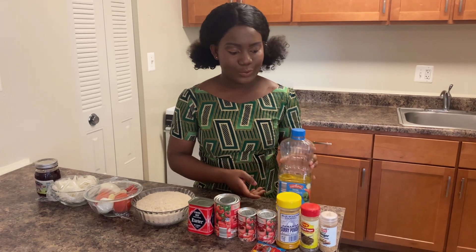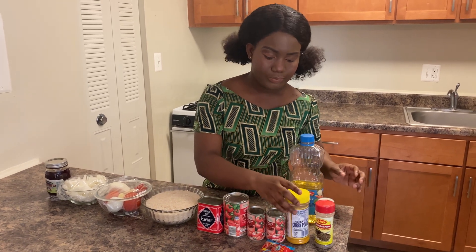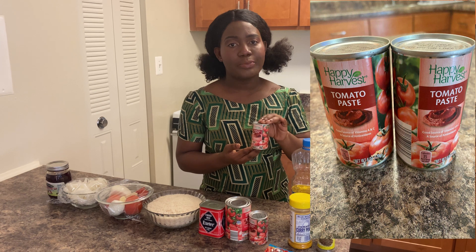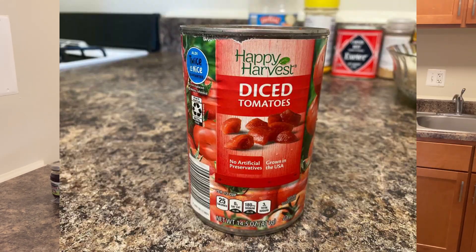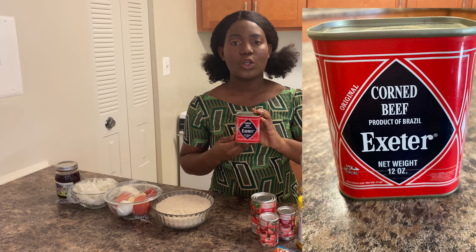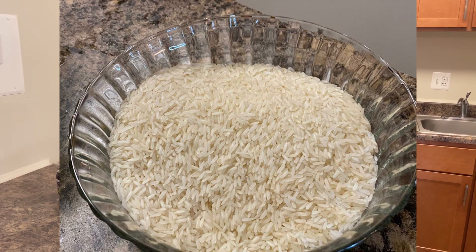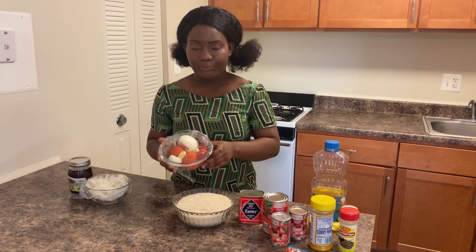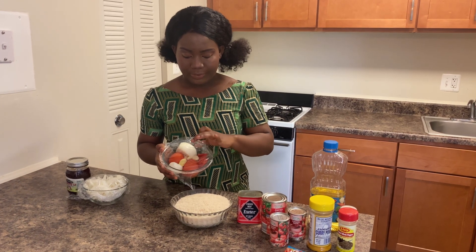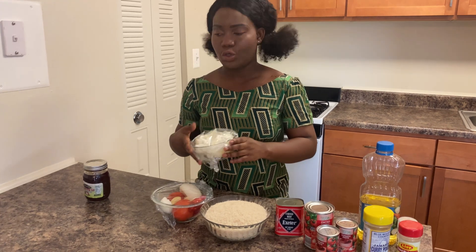To get started, we have vegetable oil and ginger — ginger is very good — our ground pepper, curry powder, tomato paste which you can get at Aldi, diced tomatoes also from Aldi, corned beef which is always sold in the African store, and white rice — I always like to use jasmine rice.